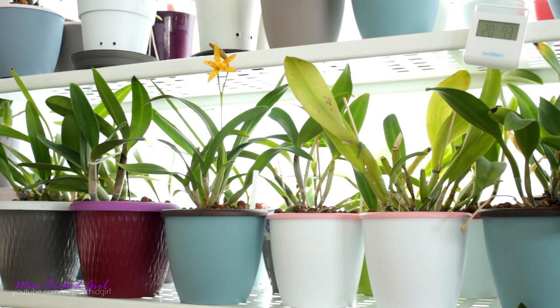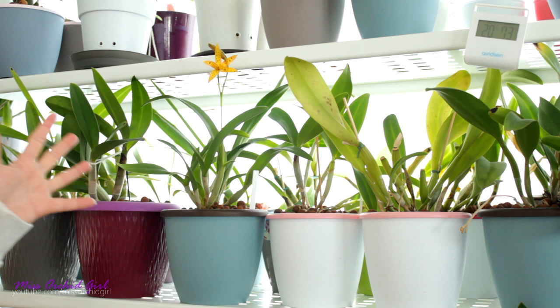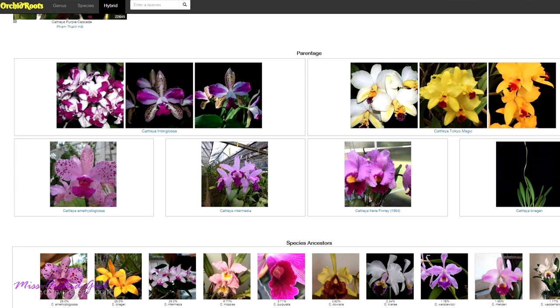There are actually a few things that Cattleyas do which can be slightly confusing, especially if you've never had Cattleyas or you didn't have a big variety. The thing that sparked this video today was a video made by Maria Young, which I'll link below. She actually has in bloom currently the Purple Cascade Cattleya, which is among the very first orchids ever on my wishlist. In her video, Maria says that the Purple Cascade blooms in dried sheaths, and that really rang a bell for me.